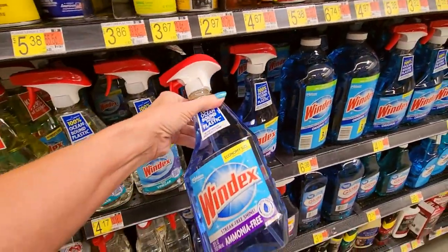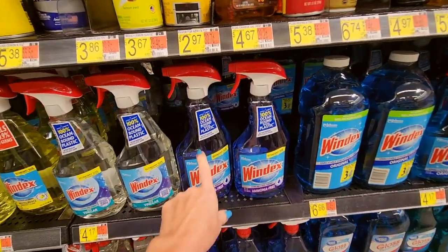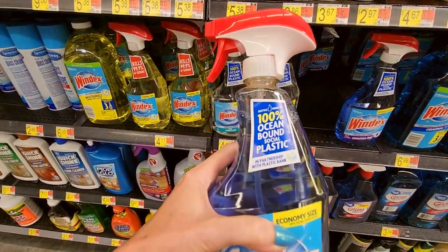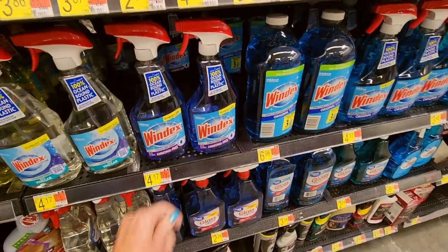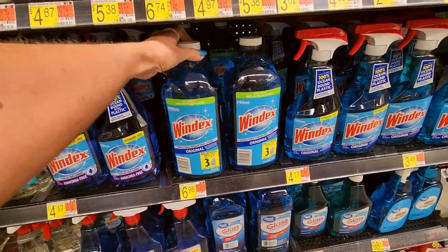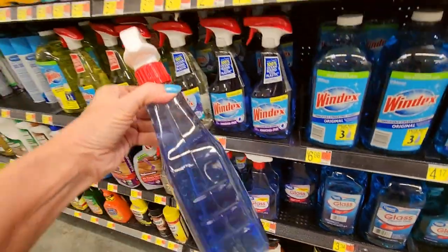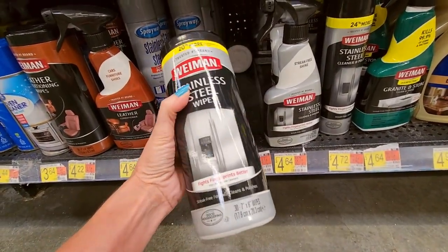Windex — you thought Windex was just this right here? No — we have a yellow one, citrus-flavored Windex or a big refill. We have this bottle made of 100% ocean-bound social plastic in partnership with Plastic Bank — social plastic, I've never heard that term. Well, that's great — get the plastic out of the ocean. We have the refills in the regular blue flavor of Windex. Or you can just get Great Value Ammonia-Free Glass Cleaner — and a refill. The ammonia-free is more of a purplish color. We have stainless steel wipes — I buy these, I use them on my refrigerator and they work great. Or you can get a cleaner and polish, or a spray.